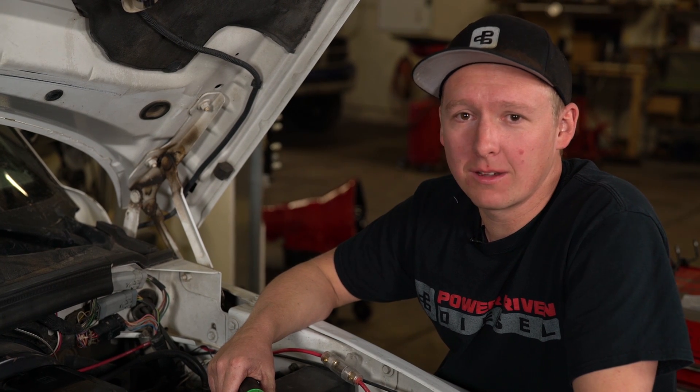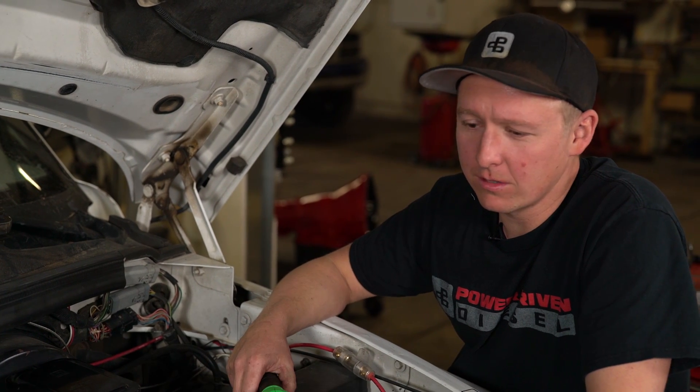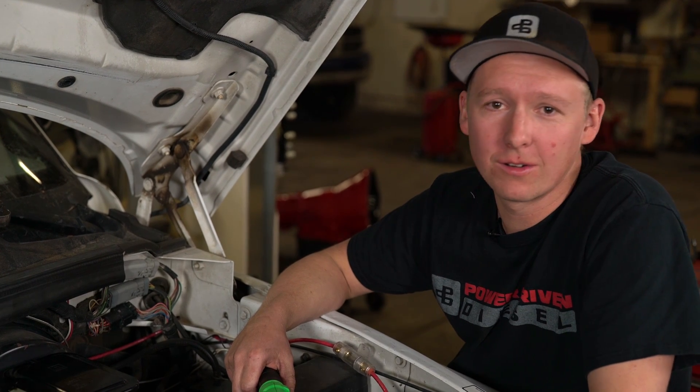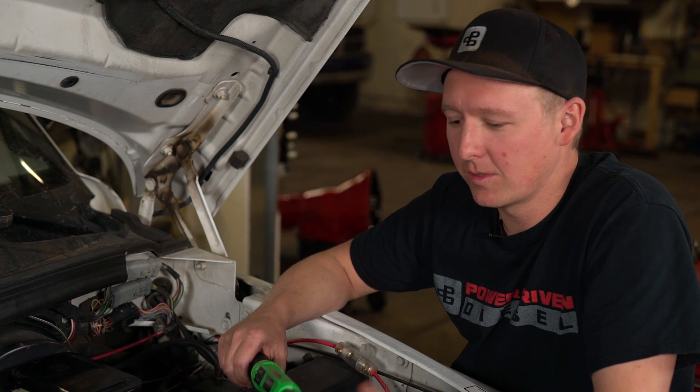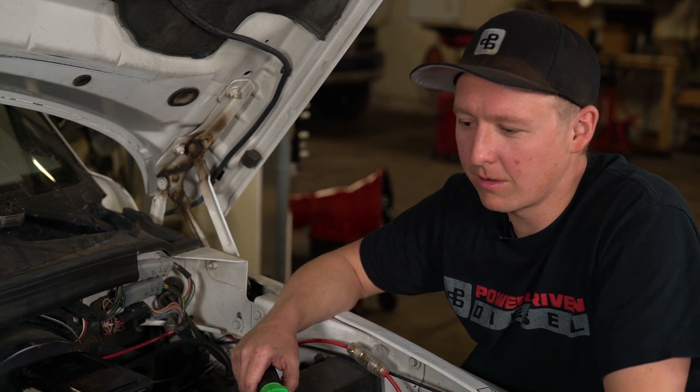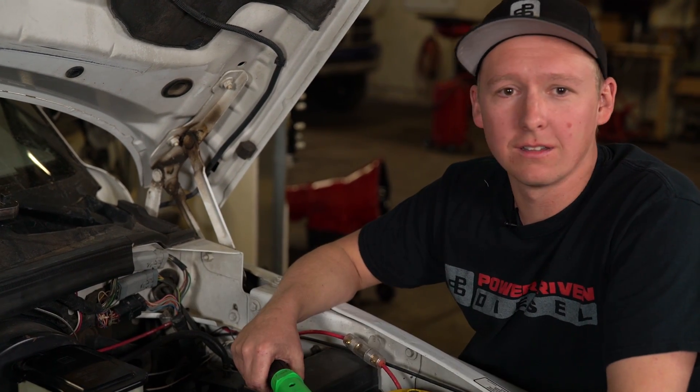Now that we're all torqued up, we're back to getting your injector lines installed. Put your intake horn on and don't forget your heater grid. As you can see, it's a fairly simple job — about anybody could do it in their garage. The only special tool you need is that one little socket. Hope you guys liked the video, and if you have any questions throw them down below and hit that subscribe button. Come back next week.